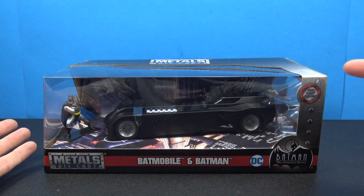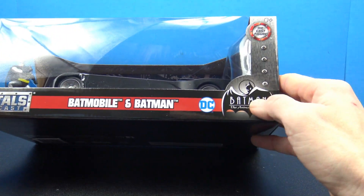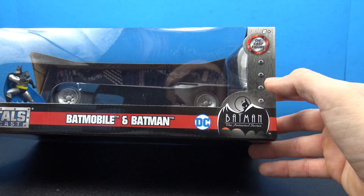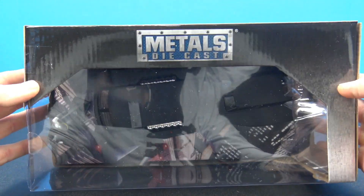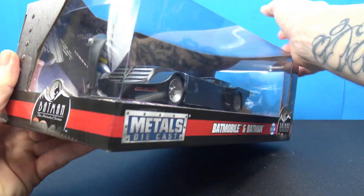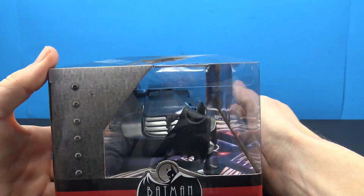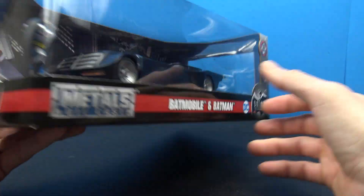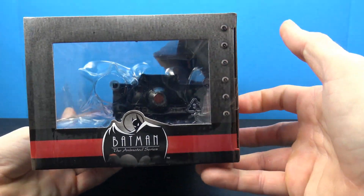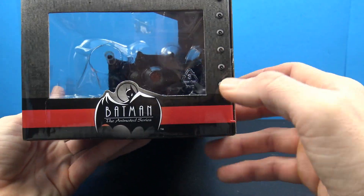You've got Metal Diecast, Batmobile, and Batman DC. You've got the Batman Animated Series logo right there. You've got the diecast figure. Top of the packaging, just got the bubble side. You can clearly see the Batmobile from the front, so that's pretty cool. Of course, you've got the other side where you can see the Batmobile as well.